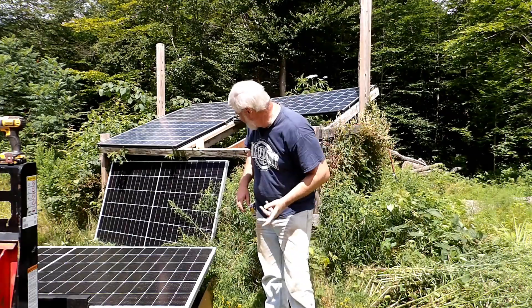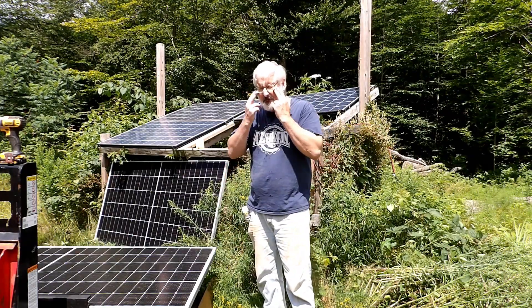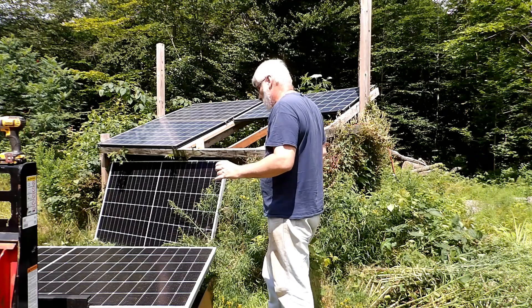When I was just inside I checked — with these panels I was making $29.29 a day, 405 watts. So we'll see what that changes to.